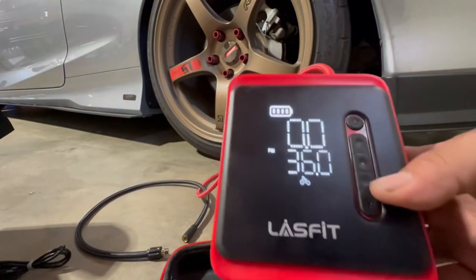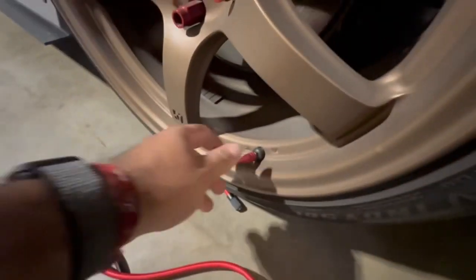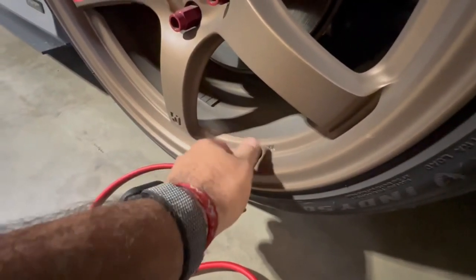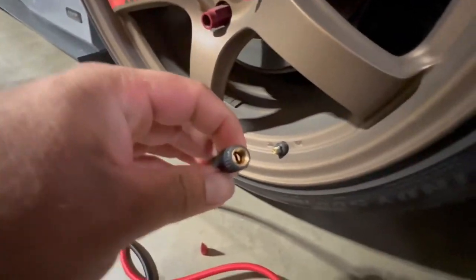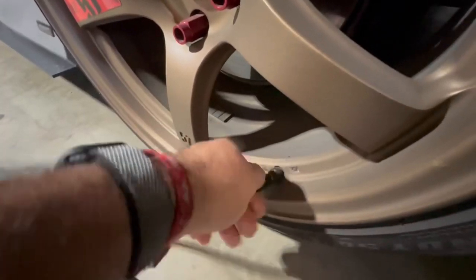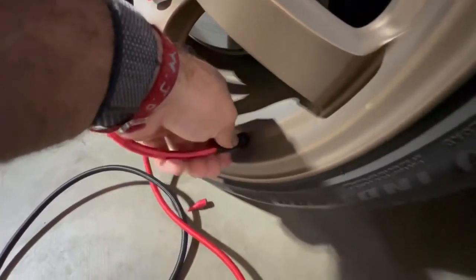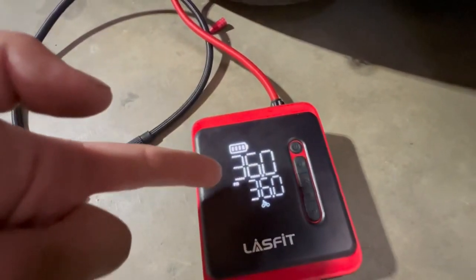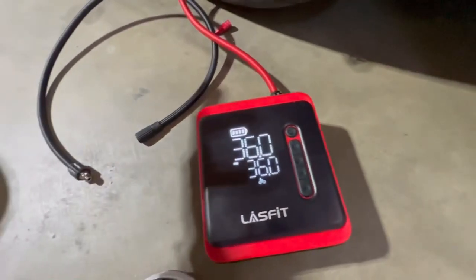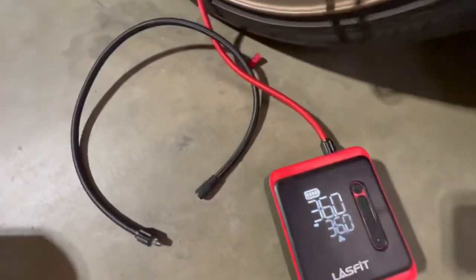It's so simple — just twist off your valve cap, connect this part to the valve stem, and twist it on. You can hear the air seal. Now it's reading 36 PSI, matching my tires since I filled them up a while ago and they're still in good condition.